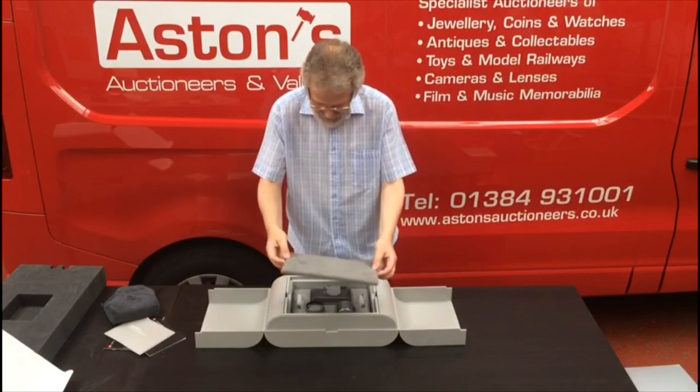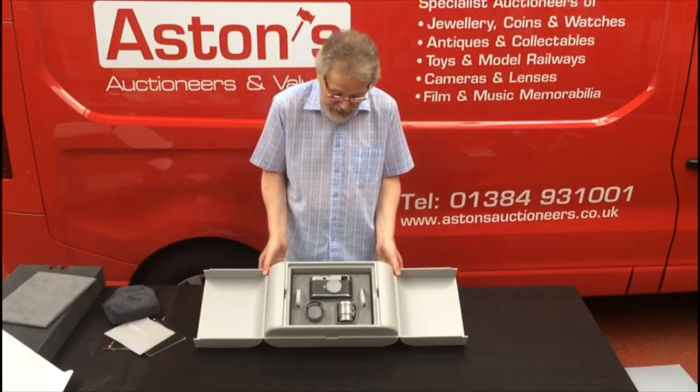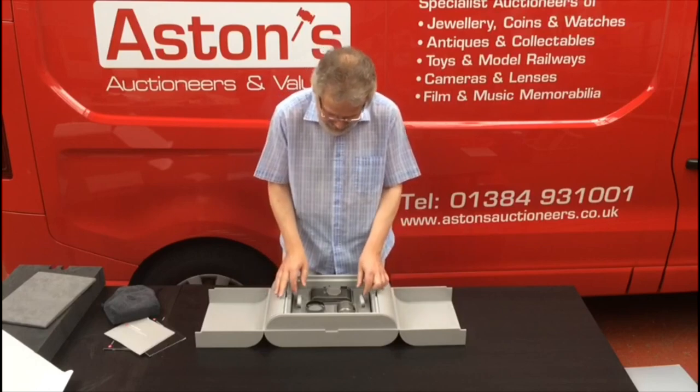Close this up. Next, the top comes off — and hurrah! We've actually got to the camera and the lens.